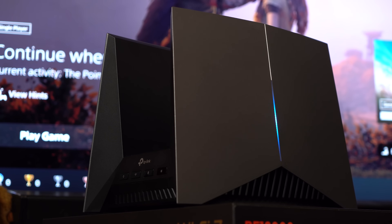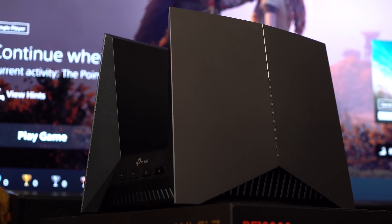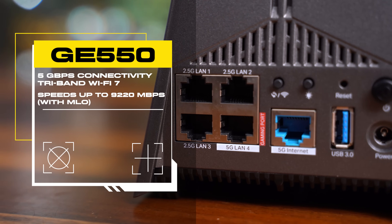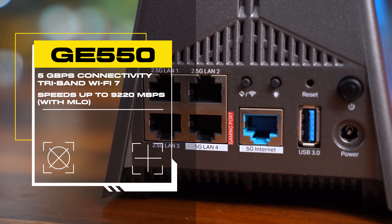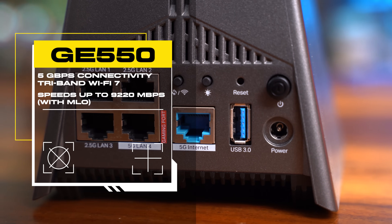It's not just for gamers — creatives who need to shift huge files online, whether it's designs, videos, or documents, will benefit too. Having an extremely high-speed internet connection never hurt anybody. But if you're looking for something more affordable with a slight trade-off in performance, the GE550 would be right up your alley at $299 SGD — a huge drop in price — offering 5 GB per second connectivity with tri-band Wi-Fi 7 speeds of up to 9,220 MB per second with MLO.